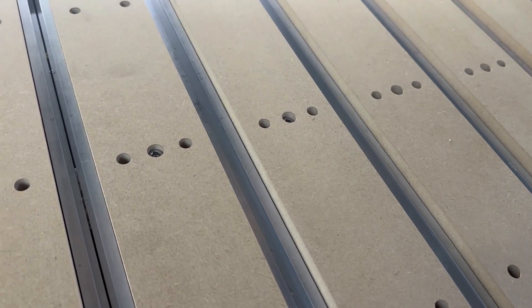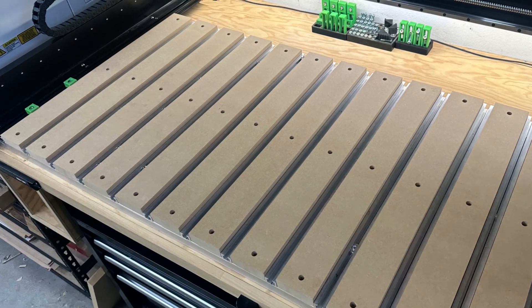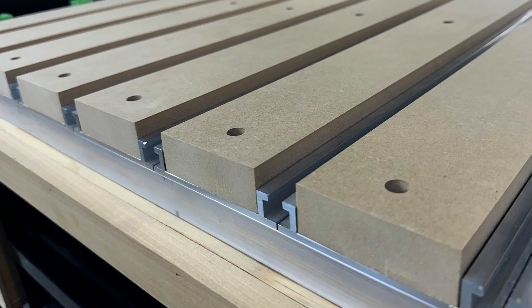I'm going to be offering two different versions. The first is the upgraded version with 120 threaded inserts and eight 20-millimeter dog hole slots. The second is a plain version — no threaded inserts, no dog holes, just like the stock slats that come on the machine. However, both units will be made out of one-inch ultralight MDF, so you're going to get extra surfacing capability and it's going to help reduce some of the shipping costs. If you're interested in buying one of these waste boards, there'll be a link to my Etsy shop in the description below.